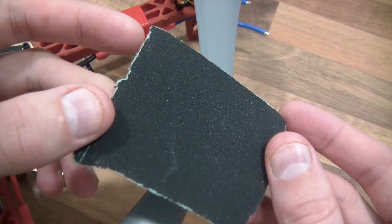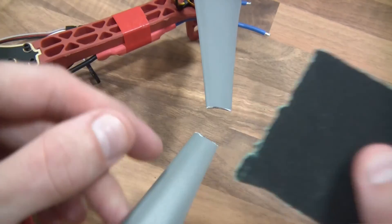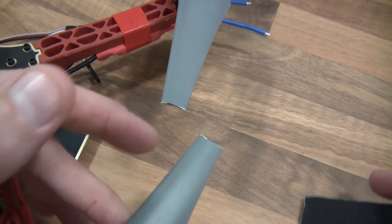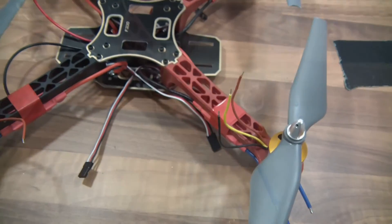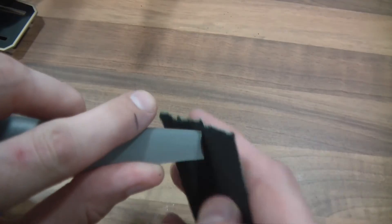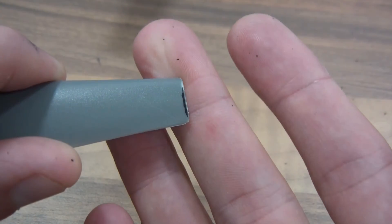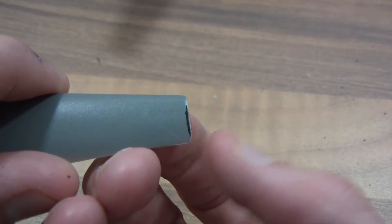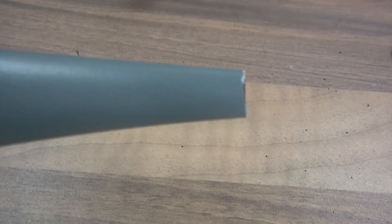This is some aluminium oxide paper — sandpaper — and I just need to ease the ends off. I've just got to repeat that for the other seven, and then move on to the next stage.